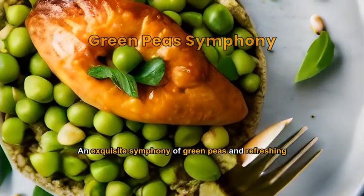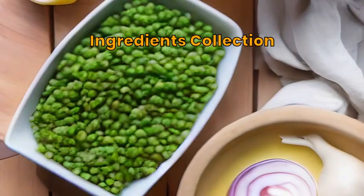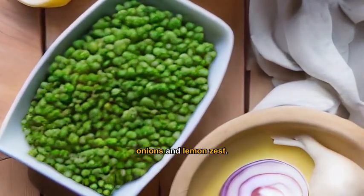An Exquisite Symphony of Green Peas and Refreshing Herbs. Gather green peas, fresh herbs, olive oil, garlic, onions and lemon zest.